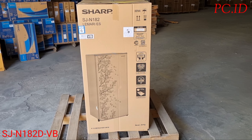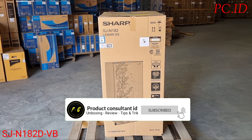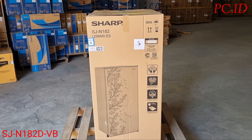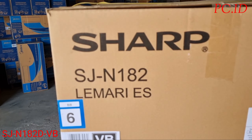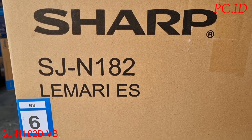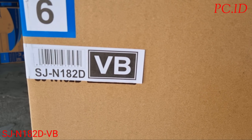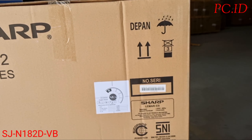Kembali lagi di channel produk konsultan. Hari ini kita mau unboxing lemari es 1 pintu dari merek Sharp. Untuk tipe yang akan kita unboxing itu SJN 182D warna VB violet blue. Nah kita mau cek dulu.